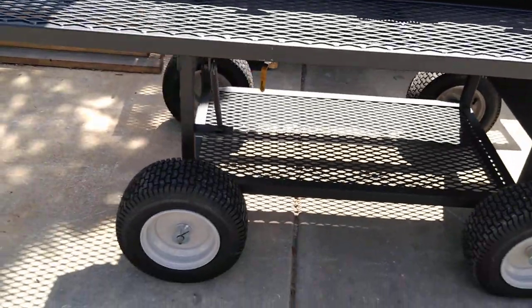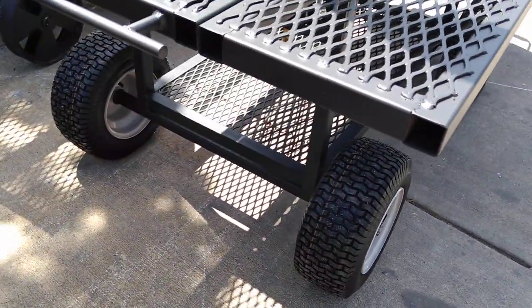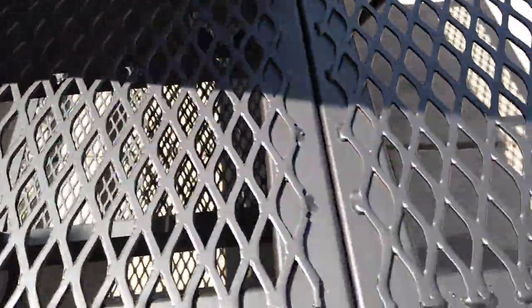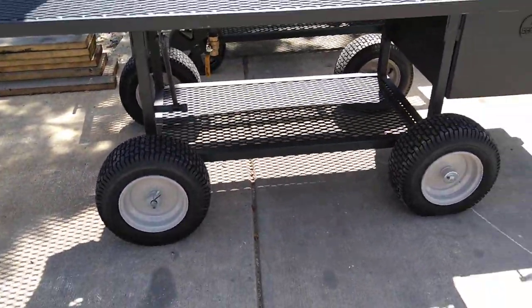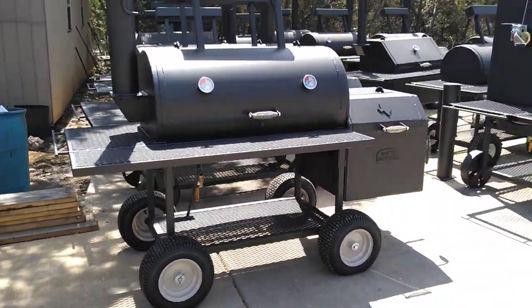Another feature you can order is steering on the end — we don't have it on this one. You don't have to get it on this model; it's easy to lift up on this end and maneuver it around without the steering. But if steering is something you're interested in, check with us on pricing.